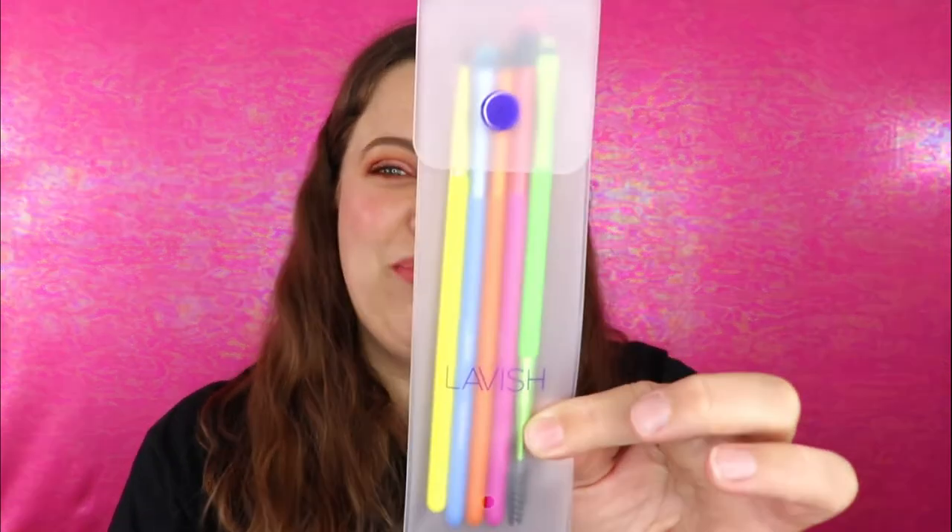The next item is a Makeup Eraser. I actually received one of these in my FabFitFun box and I love it, so I'm so excited to have another one. You just wet it and wipe all your makeup off. I love that this one is colorful — so cute! The other one I got is solid pink, but it is super super soft. I know this retails for like $20, so that's awesome.